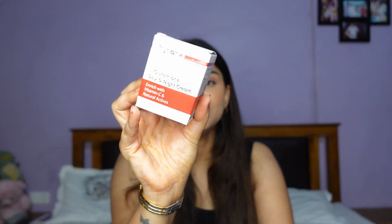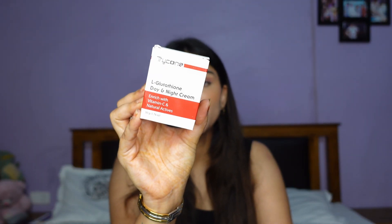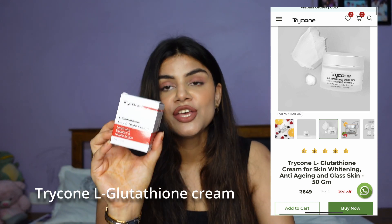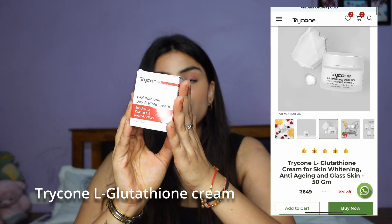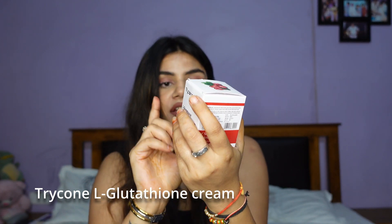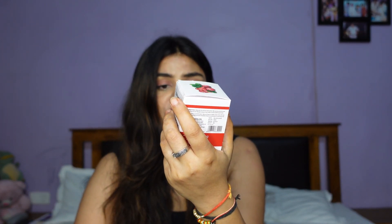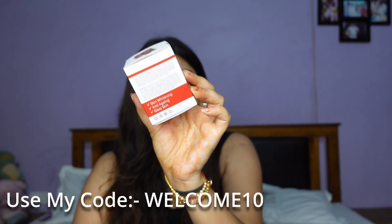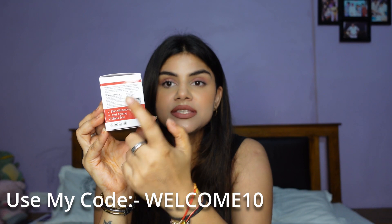Next we have the Trycone Day and Night Cream, also from the glutathione range and rich with vitamin C and natural berry extract. It comes in the same white cardboard packaging with the full ingredient list, direction to use, and it is paraben free, sulfate free, mineral oil free. It also claims anti-aging and glass skin benefits. You get 50 ml of the product for 995 rupees.